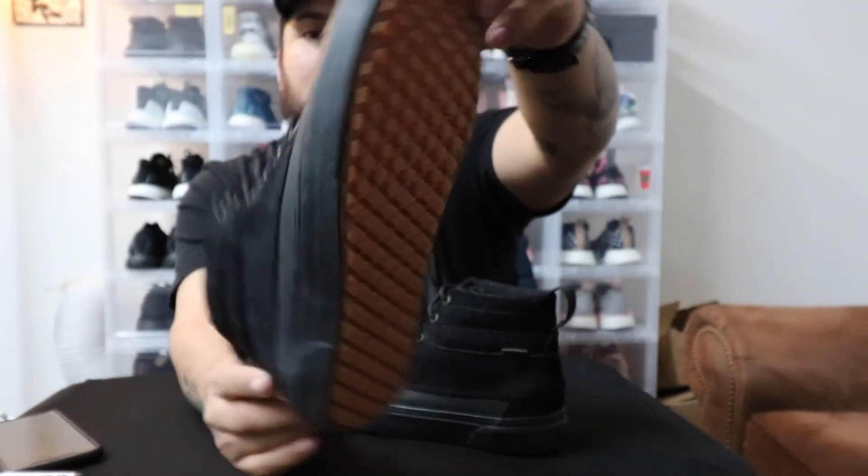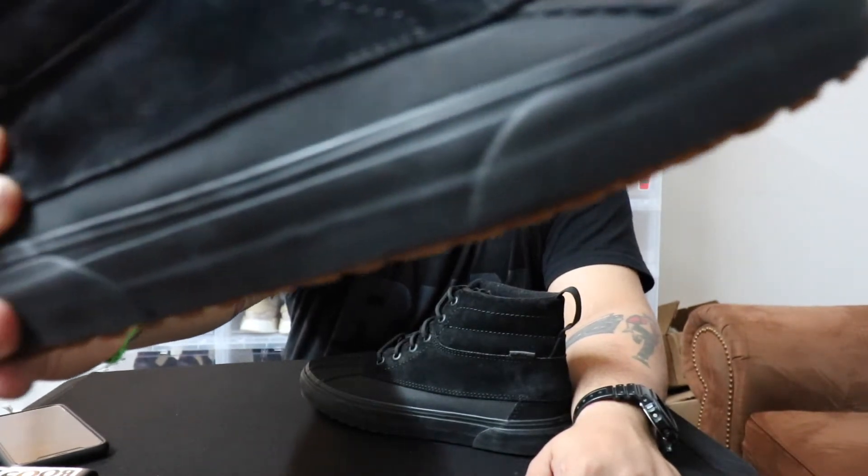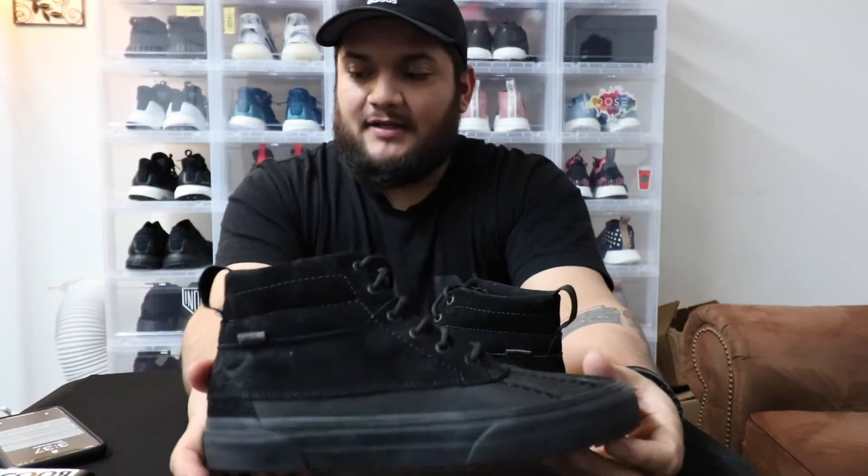The reverse waffle outsole — and if you guys can see, the tread on the outsole is actually protruding, meaning it stands out. This helps with traction, grip, and slip resistance when you're walking on tough floors or tough ground. If you're taking them hiking or somewhere with nasty streets, this outsole handles it well.